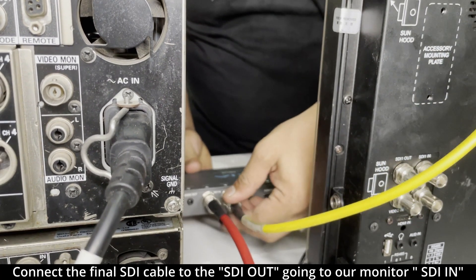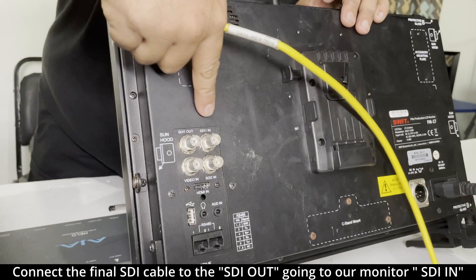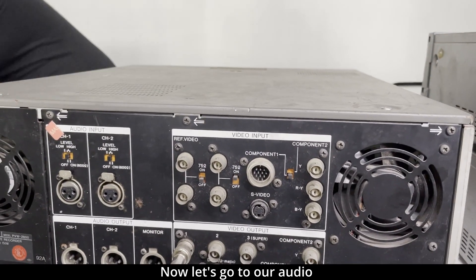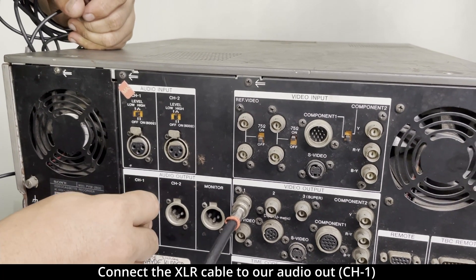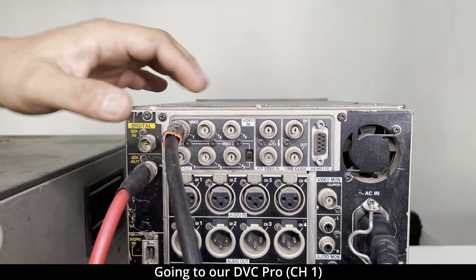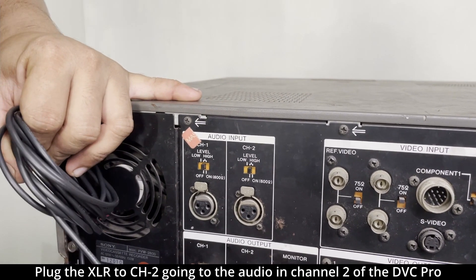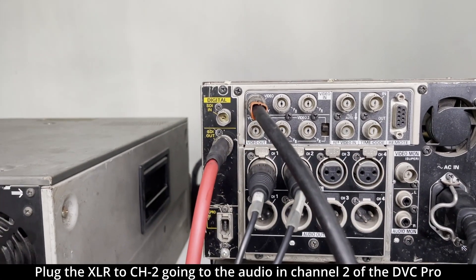Lastly, connect the AJA recorder SDI out to our monitor. Now we go to the audio. Connect the Betacam audio out, channel 1, to the DVC Pro in channel 1. Then connect the audio out, channel 2, to the audio in of channel 2.